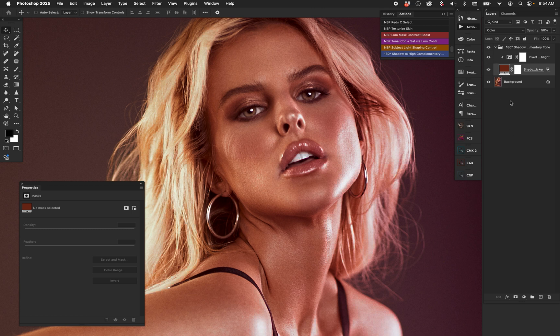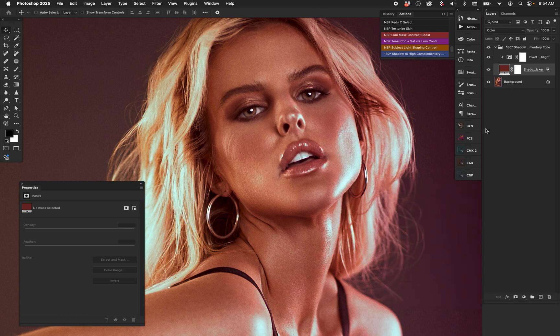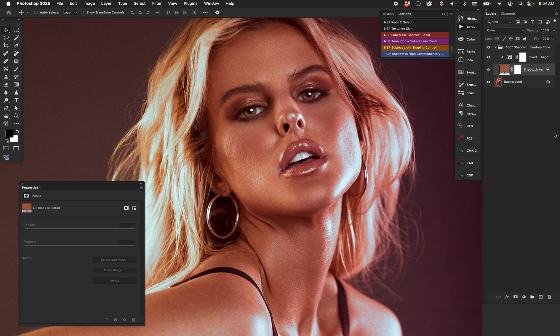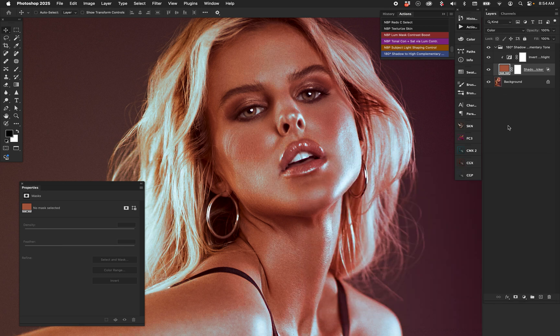If you want to pick the exact highlight color you want, just turn off the Invert and come in here and pick it manually. It's still a great demo to give you an idea of what happens when you pick that shadow color. We can put this at 100% opacity — just like in Dennis's demo — and I can click different areas of shadow to see how that affects the complementary highlight. At any given moment you can also change the Blend If — a little less or a little more.